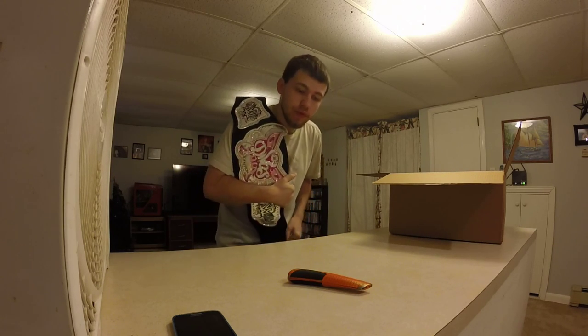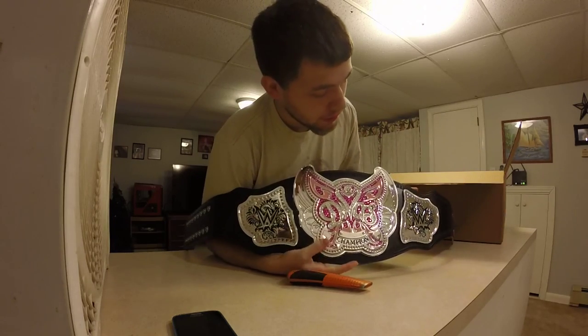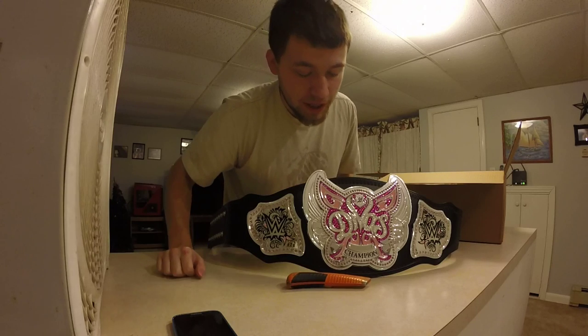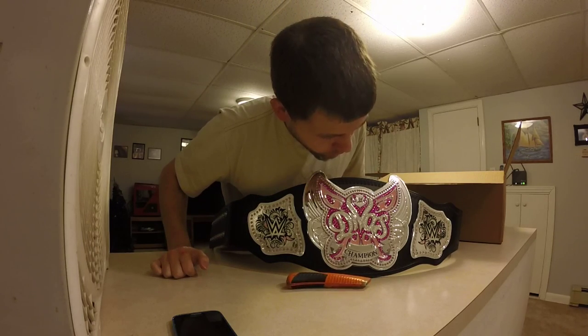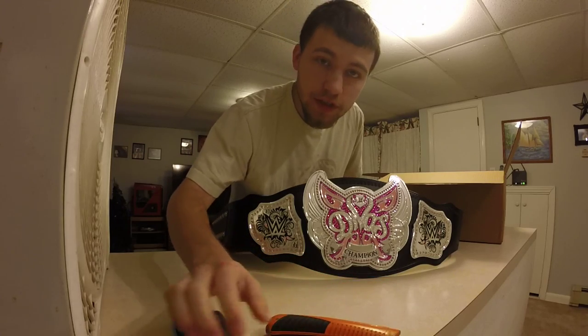That's all I got for you guys. Don't forget to like, subscribe, favorite. And remember, I'm doing a giveaway for two plaques and also doing a giveaway for the first thousand subscribers. So don't forget to subscribe.